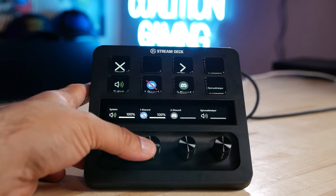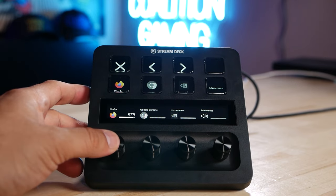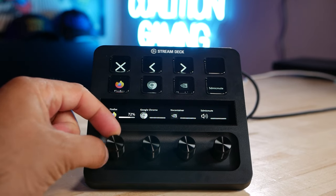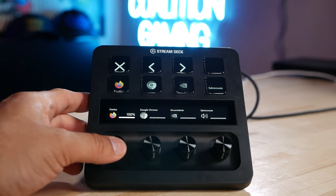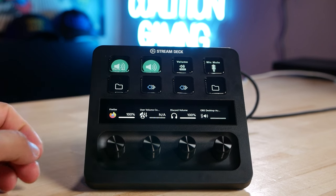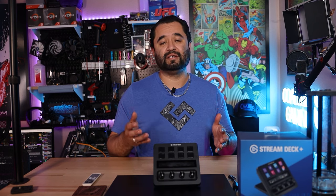The Stream Deck Plus cuts down the number of keys to eight, adding four knobs and a touchscreen in the process. A cool feature of the touchscreen is that any function you assign to the knob is displayed above that knob on the touchscreen. Even better, to change pages you no longer need to waste a key — you can just swipe on the touchscreen. Great quality of life feature.